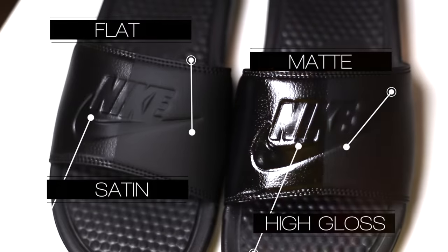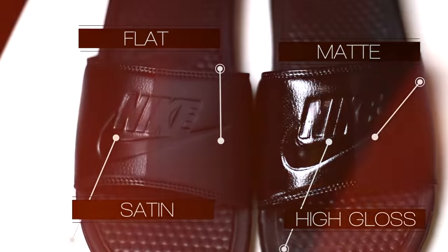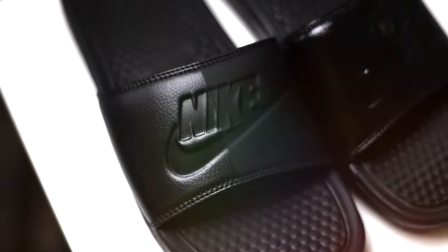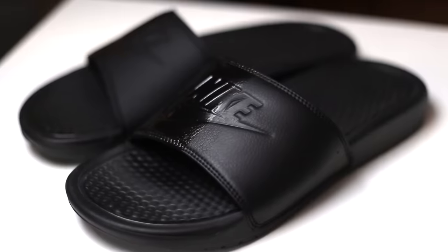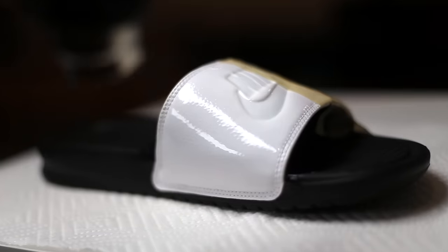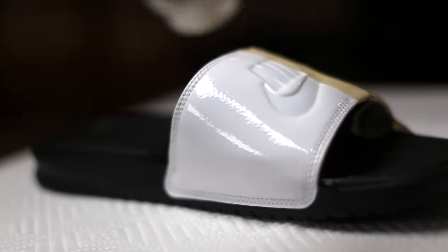Next I'm going to do the exact same comparison method on some white slides so we can see what these sheens look like on a lighter shoe.